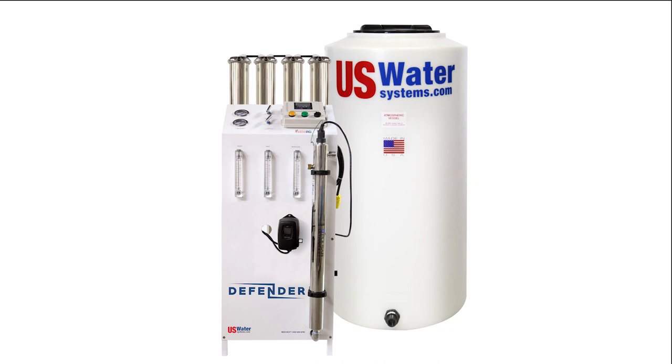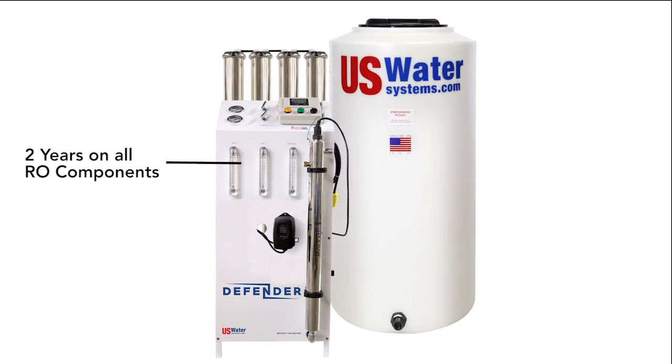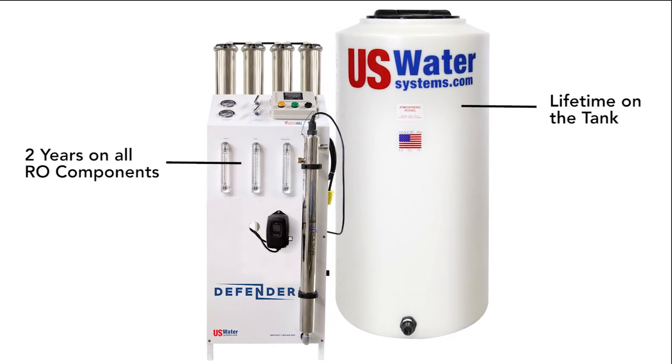The warranty. Check what the system's warranty is. You'll find that most of these systems have a one-year warranty. The warranty on U.S. Water Systems RO is two years on all RO components and a lifetime warranty on the tank.